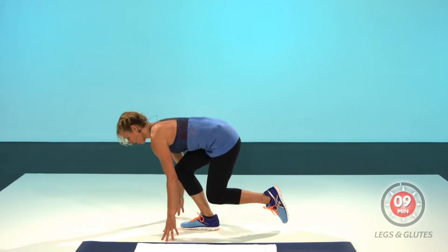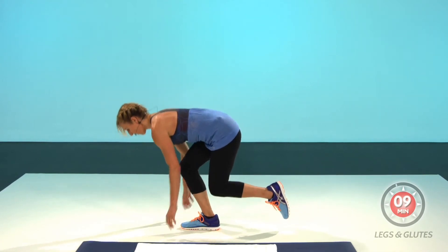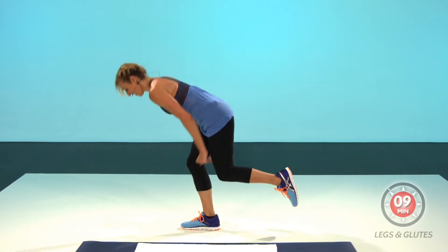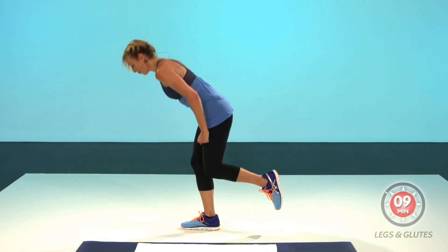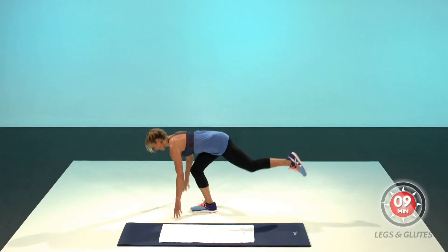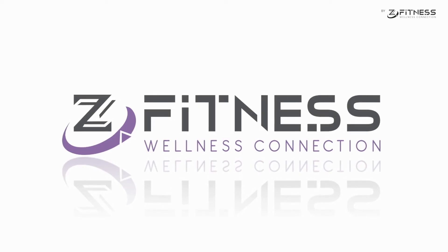Again. Four, three, two, one, push back for eight, seven, six. Z-Fitness, Wellness Connection. We will be able to do one more. Three, two, one, and we'll be right back.